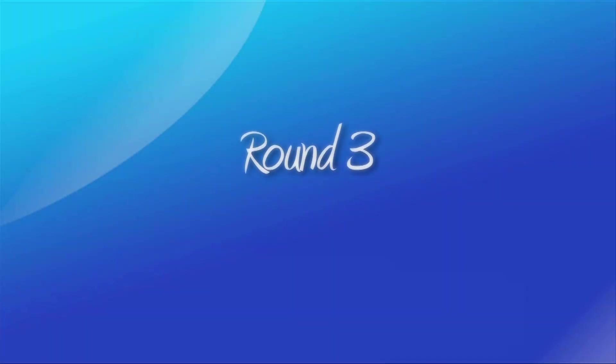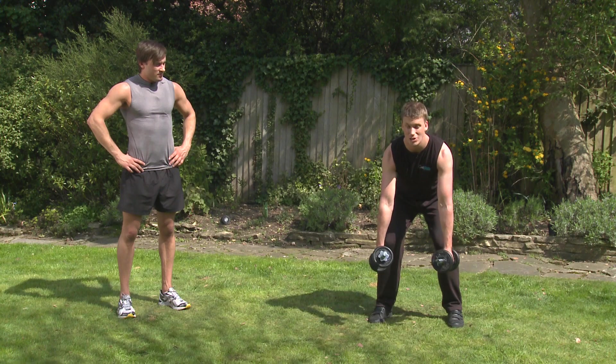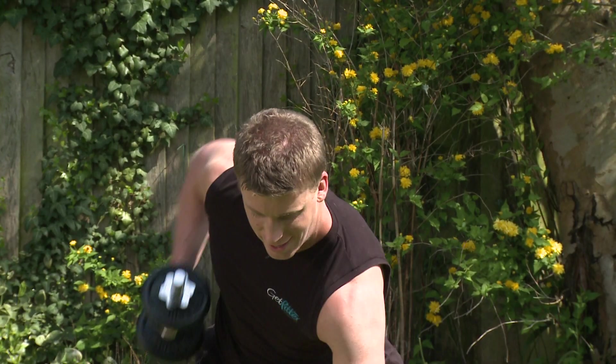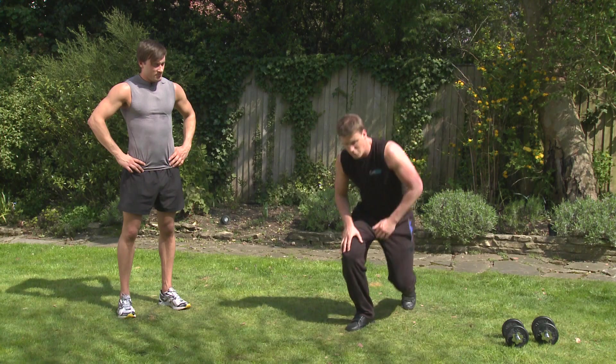Grab a glass of water and take that much needed break. Okay guys, the next exercise we're going to do is really hit the back muscles, biceps and also your obliques as we're going to be rotating. So bending the knees and bowing forward, arching that back. Keeping nice and still in the legs, we're going to rotate side to side. Nice rowing movement. Head down nice and in line. Keeping the elbows nice and in.